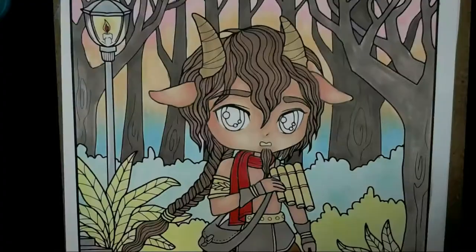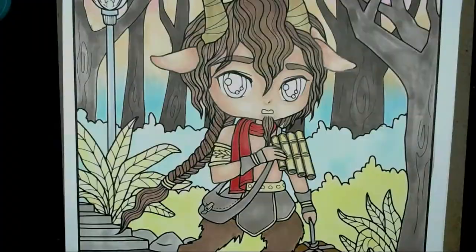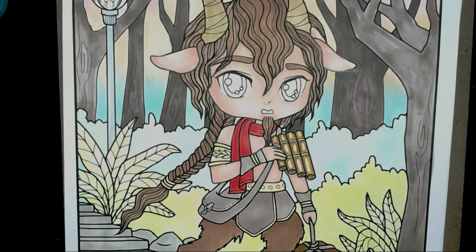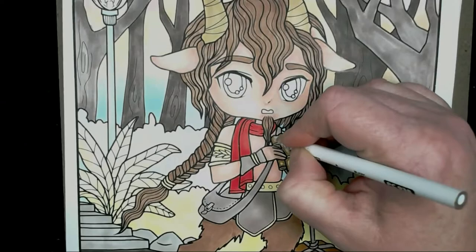I'm starting on the flute using Nougat for the darker colours on the outside edges where the shadows would be. I'm blending it out with burnt ochre, leaving little circles in the middle for the highlight. I'm going to use white to blend that through as well. I do keep sharpening the pencil because Prismacolours break very easily on this paper and leave a lot of dust. Then I'm using the blending stub again over the top.